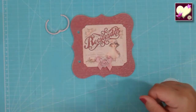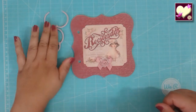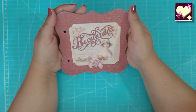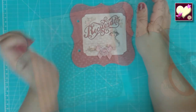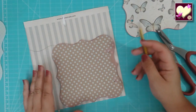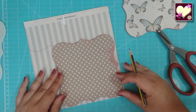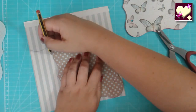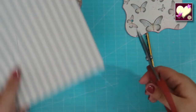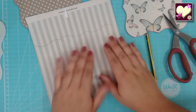Ya tenemos nuestra portadita. Las argollas nos han quedado así, pintadas con el spray. Y luego tenemos la llave, que ya veremos qué hacemos con ella. Yo creo que queda bastante bien así. Ahora vamos a seguir decorando el interior. He decidido que voy a cambiar este papel porque no me termina de gustar. Voy a recortar uno nuevo y lo pego; el proceso es lo mismo que hicimos antes, así que no lo voy a volver a repetir.